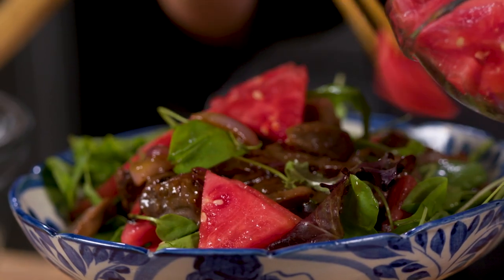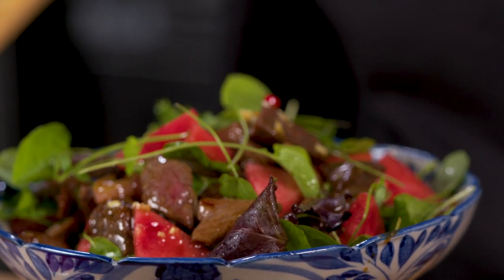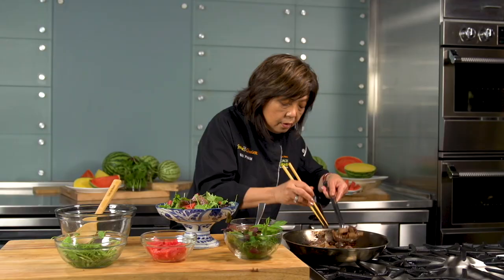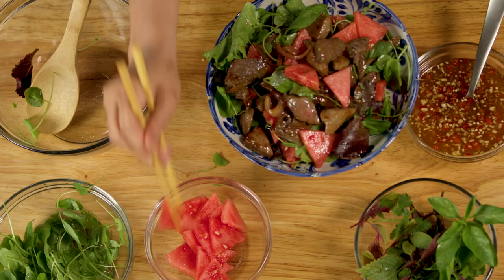Inspired by the bò lúc lắc dish, this recipe really showcases the bold flavors and the contrasting textures of the Vietnamese kitchen. In a fiery hot pan, we'll sizzle our spiced beef and then quickly serve it with cool watercress and crunchy watermelon.